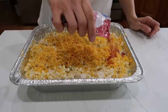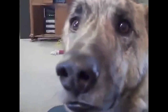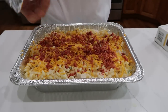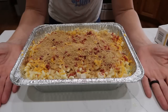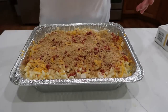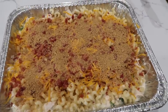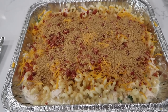Add some bacon bits — maple bacon works great here. Top with breadcrumbs if you like, then put the lid on and add your cooking instructions. To cook: thaw completely and bake at 350 degrees for 20 to 25 minutes, or cook from frozen for about an hour and a half, keeping it covered most of the time until the last 20 minutes. If you love jalapeños you can top with extras.